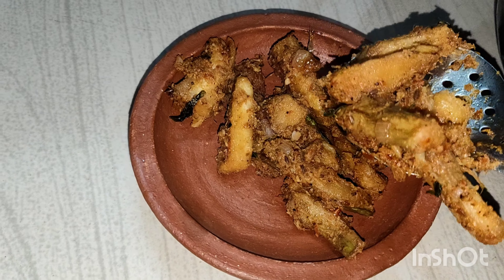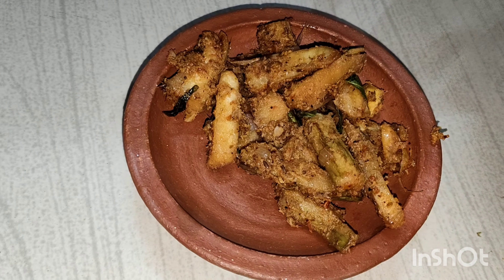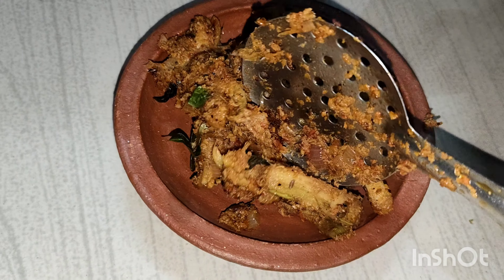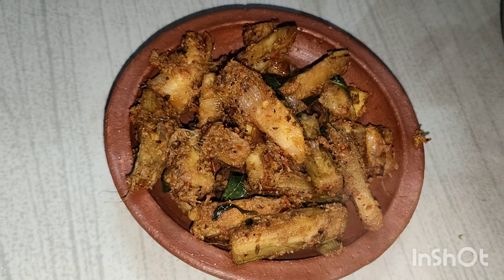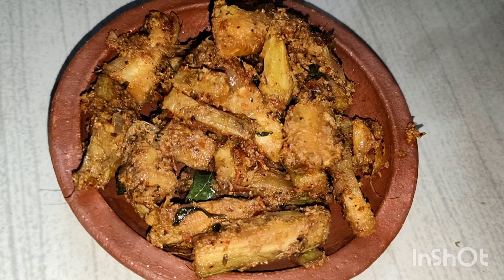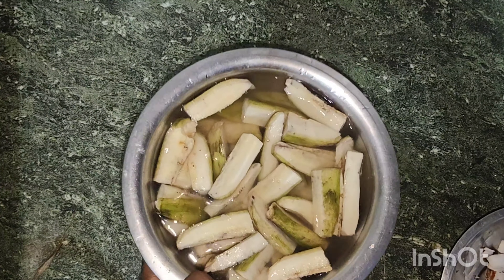Hello friends, I am going to show you a super nice recipe. This recipe is a very tasty recipe. Let's try it all together.